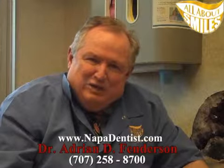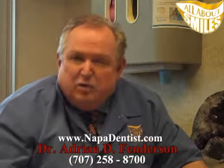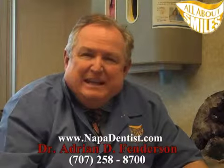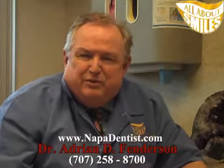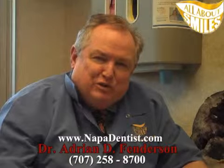You'll see it advertised, you'll hear a lot of dentists talking about it, and there are several types of lasers. But I'm just going to visit with you a little bit about what I do and what you might want to consider when you talk to a dentist about laser dentistry. Lasers are indeed used in dentistry more and more every day. There are two types of lasers: one is called a hard tissue laser and one is called a soft tissue laser.